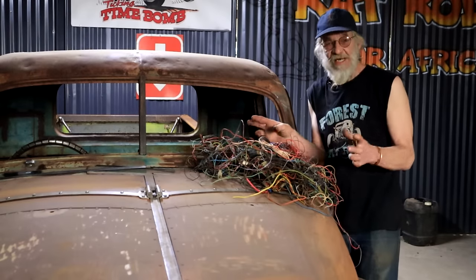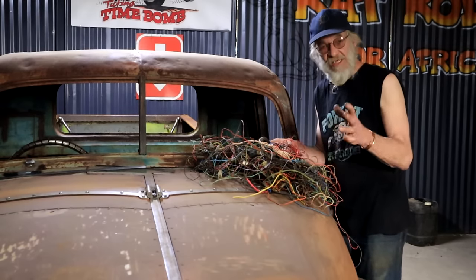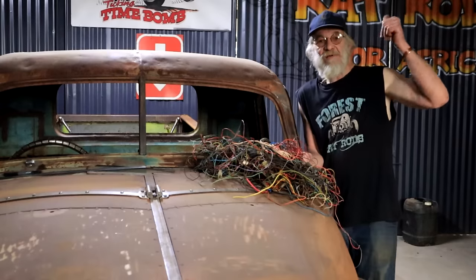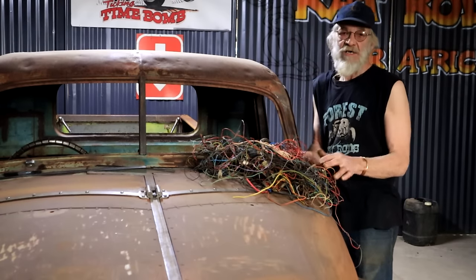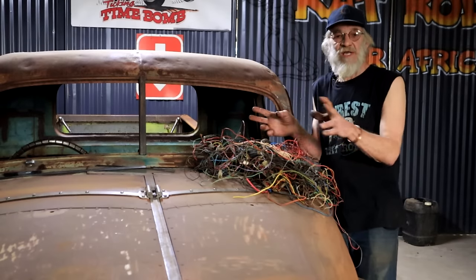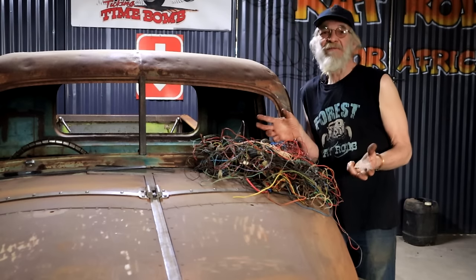This video is not a complete how-to on automotive wiring — it's quite an exhaustive subject. I have done some previous videos about certain aspects of it, and I'll post some links on the screen. I will be sharing certain aspects of this whole wiring scenario with you as they happen and as they come into my mind.